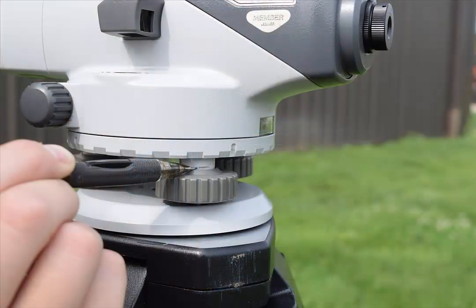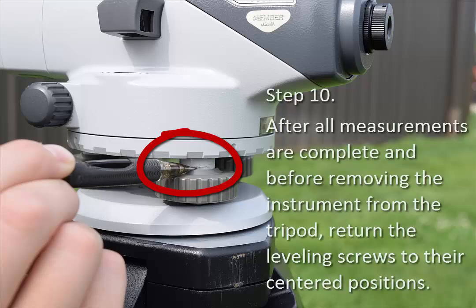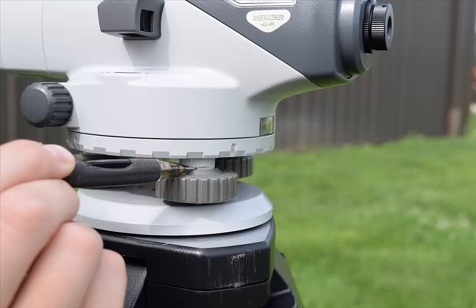The mark above the leveling screw indicates the center of the adjustment range. After all measurements are complete and before removing the instrument from the tripod, return the leveling screws to their centered positions. The next time you remove the instrument from the case, the screws will be centered and ready to use. Following these steps consistently will help you minimize errors and work with confidence. I'm Todd Horton for the Illinois Professional Land Surveyors Association.